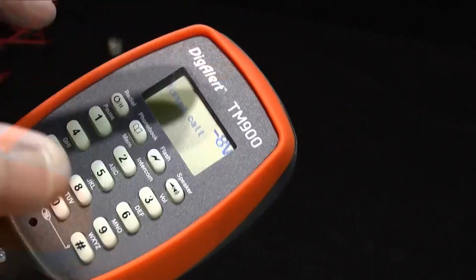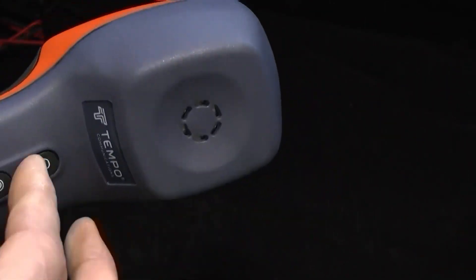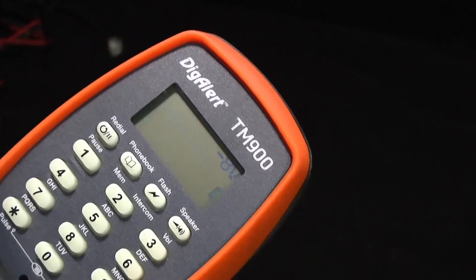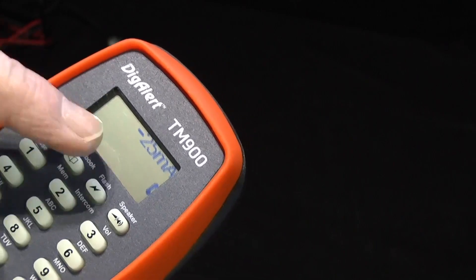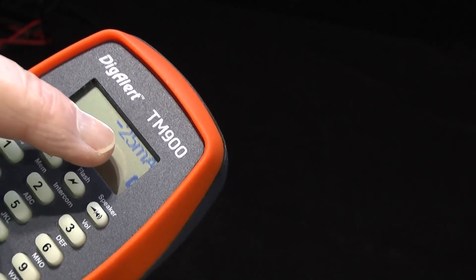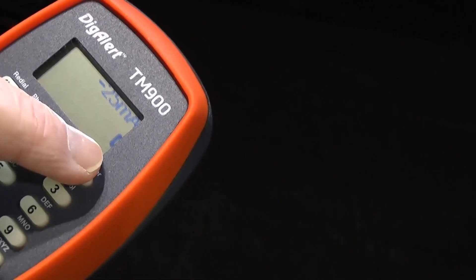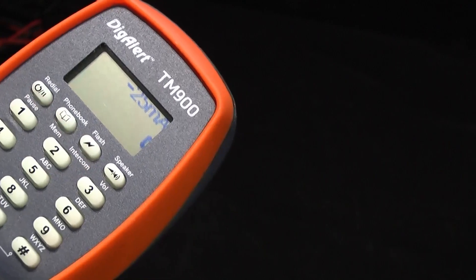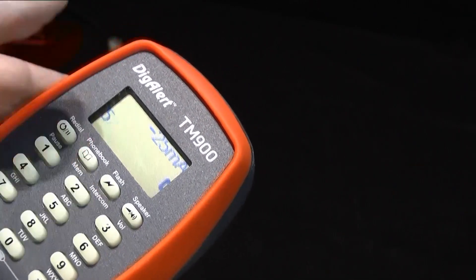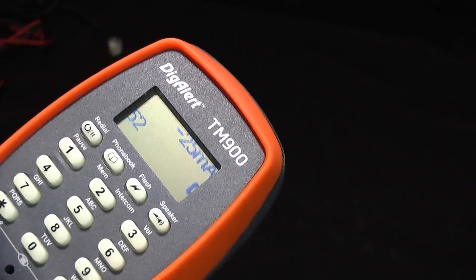When I'm on a line — and this is a line simulator, it's only saying eight volts — if I'm on a line and I press the talk button, the top button, you hear a double beep and it goes off hook. We can actually see then the loop current — so we can see there is current flowing. We also get the icon indicating that we're in a telephone call. At that point I can actually send DTMF and call. We're not hearing a dial tone because this is just a line simulator.